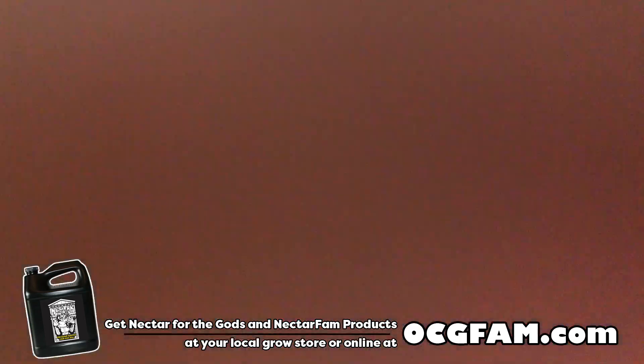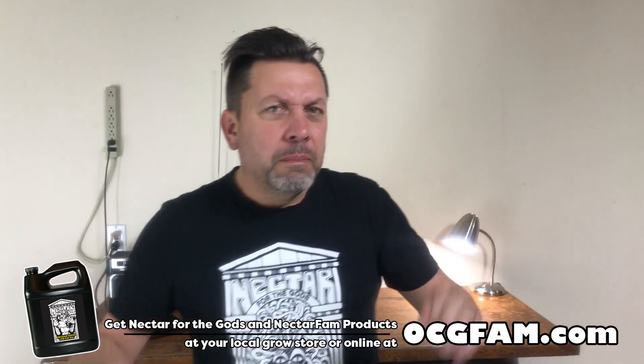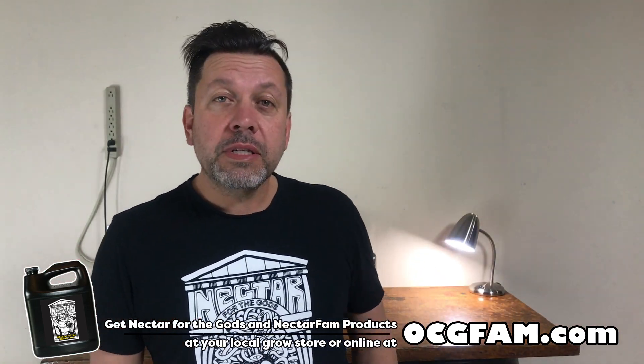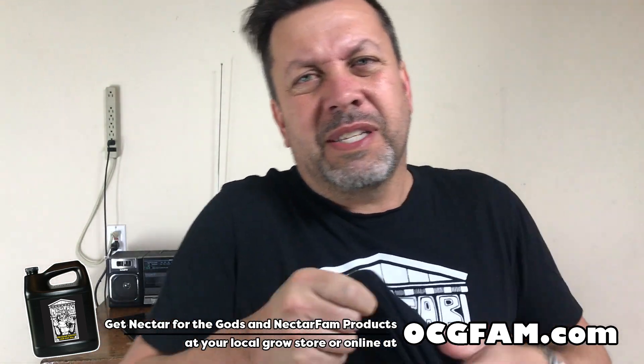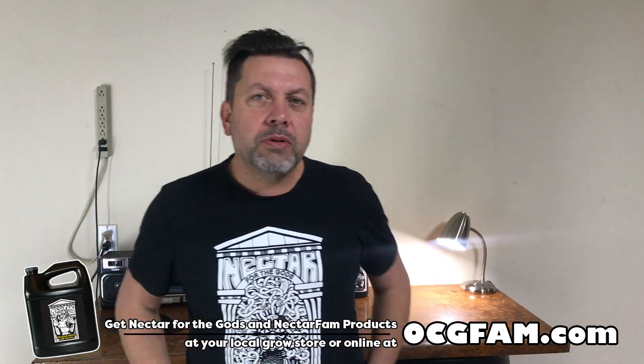The lens is messed up, there's something on there. Hold on a second. Is that better? Is that worse? Bob from Oregon's Constant Gardener, welcome to the OCG Fam — it's way worse. Hold on a second. Welcome to the OCG Fam Show, my YouTube buddies.